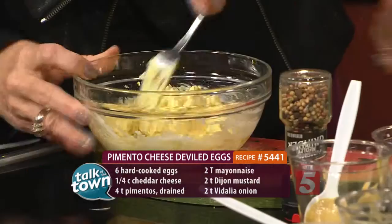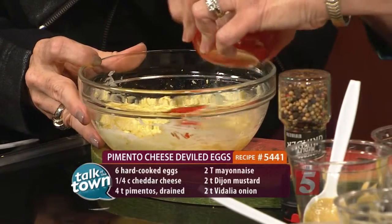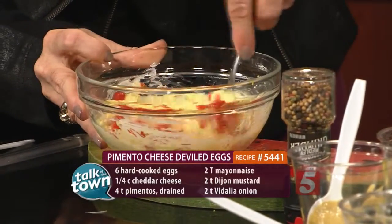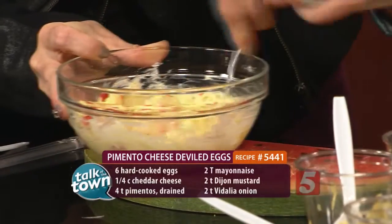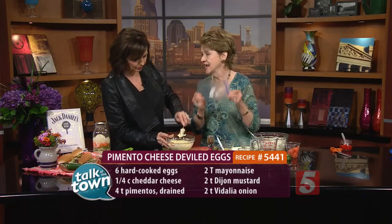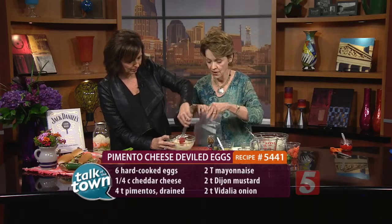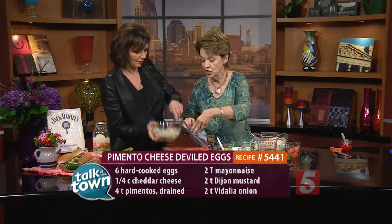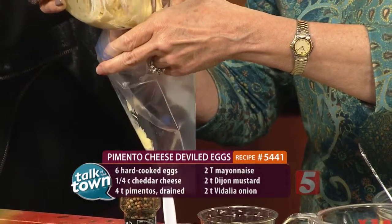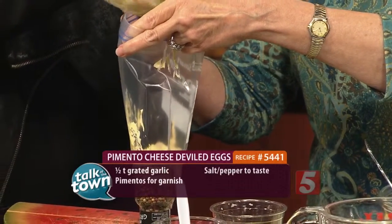Now let's put our pimento in there — you've chopped that pretty fine as well, a couple of tablespoons. Now the trick, Meryl, after you get that stirred up, let's put a little pepper in there — is to put it in a plastic bag. Dump that in; I'll hold it open because this is going to make filling our egg whites so much easier. It makes it look kind of fancy like a restaurant, and it's neater — you don't get filling all over your egg white.